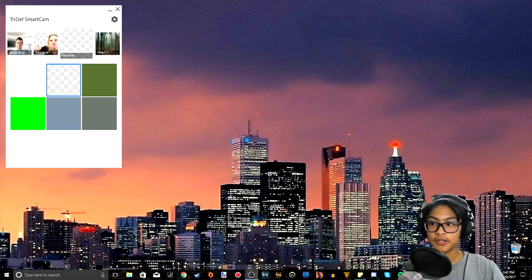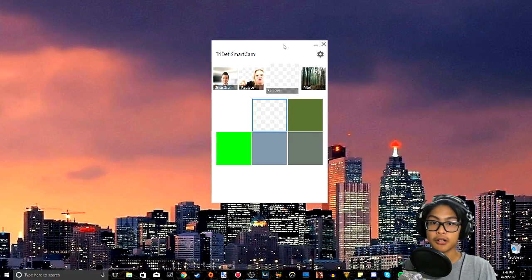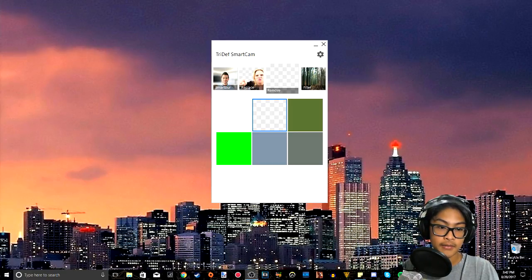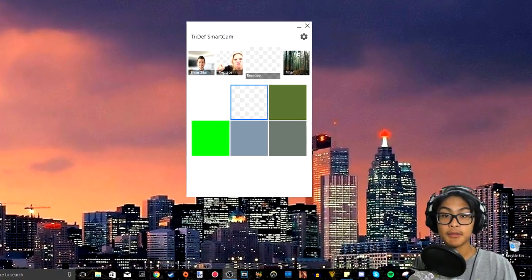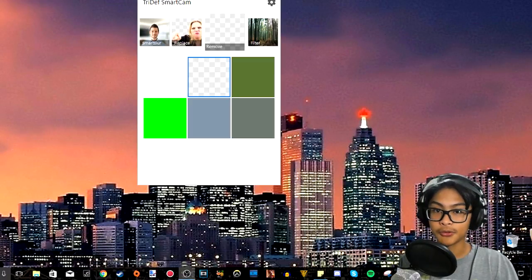Let me show you what it looks like when I'm recording my desktop with it. Now I'm recording my desktop, my mouse is moving around, and here is what the program actually looks like — TriDef Smart Cam. It's a pretty small, simple window and it's easy to navigate, so that's a plus. With my face smaller it still doesn't look great, but it looks a lot better. I can move myself around using OBS — I really recommend OBS. This is what I'd look like as a Twitch streamer. It's smaller so you don't see the weird blurry edges as much.